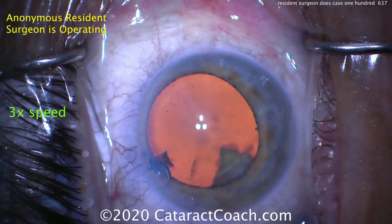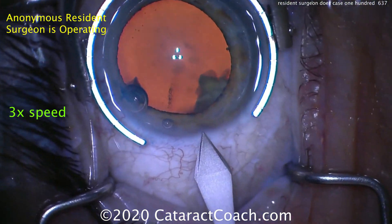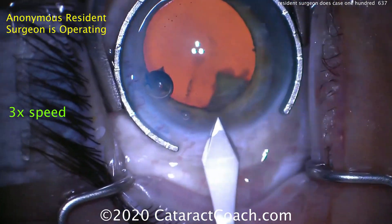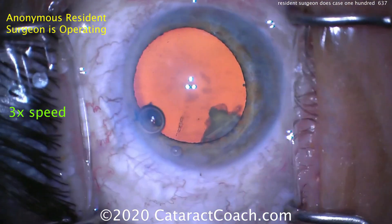Now let's watch as the main incision is being made. Looks like a right eye sitting temporally. The fixation ring is holding the eye. Here's our keratome — looks like a 2.75 or 2.8mm keratome. And the incision looks pretty good. Nice tunnel length. Reasonable construction. I like it.